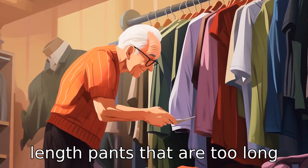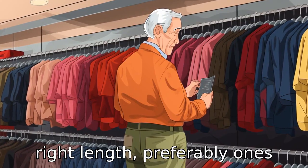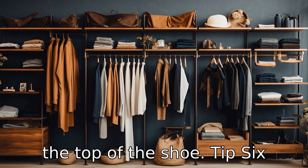Tip 5: Watch the length. Pants that are too long can cause tripping hazards for seniors. Choose pants with the right length, preferably ones that end just above the ankle or the top of the shoe.